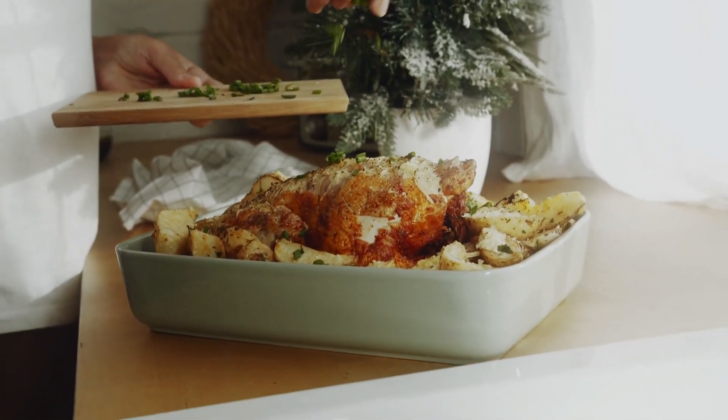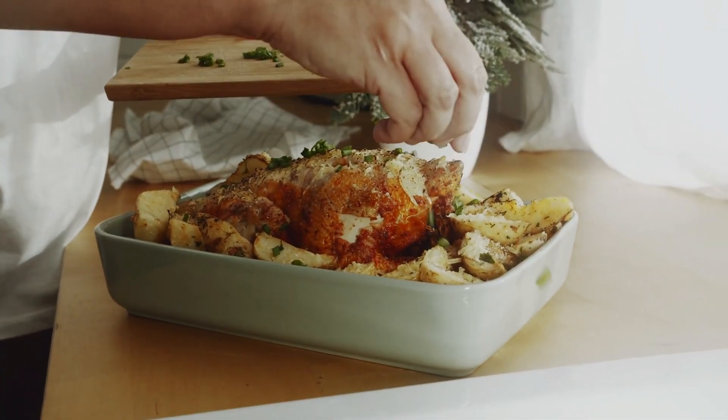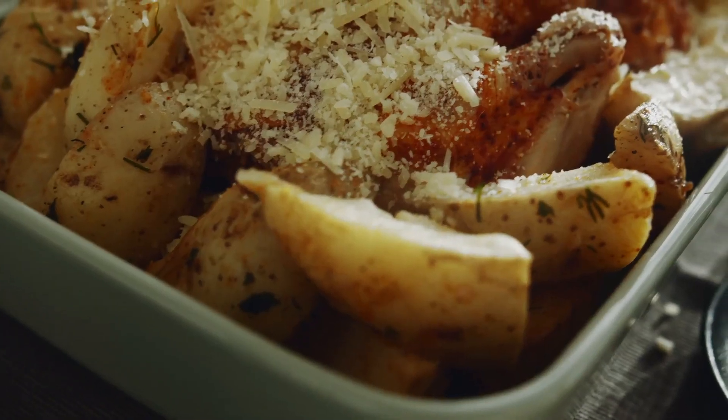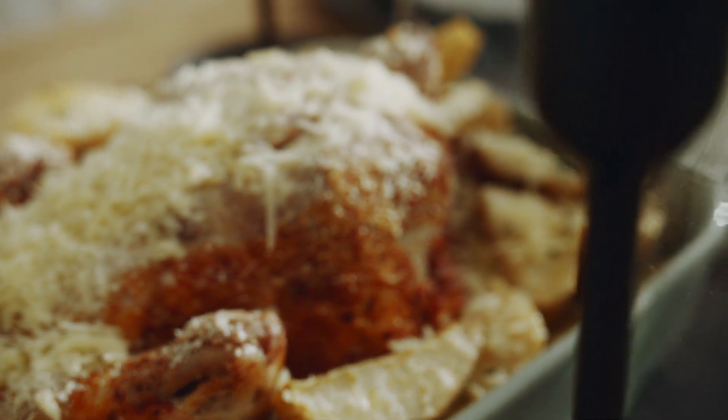Garnish with freshly chopped parsley and serve the baked Parmesan chicken with your favorite side dishes like roasted vegetables, mashed potatoes, or a salad. This enhanced version adds additional flavors and textures to the classic baked Parmesan chicken, resulting in a delicious and satisfying dish.